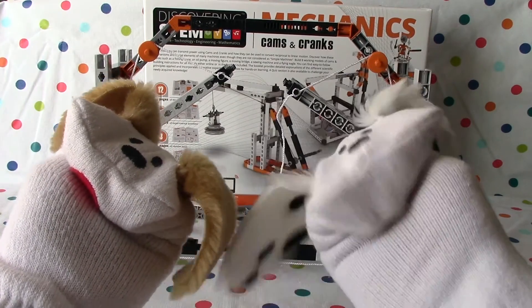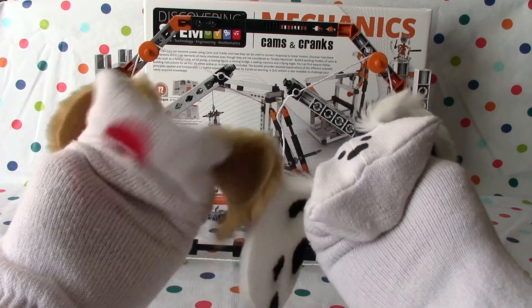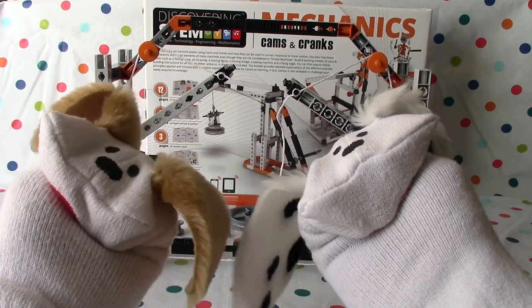We'll do another one — another model. I think we got another four to go. I think you could be right. Until then, bye bye for now. Bye bye.